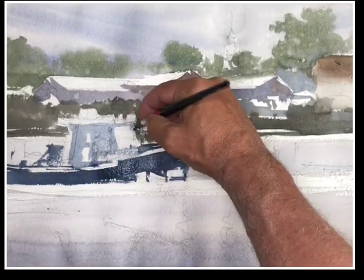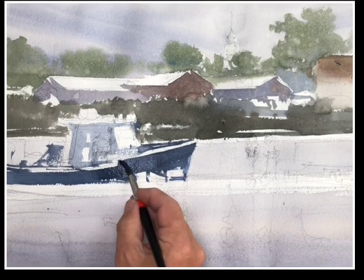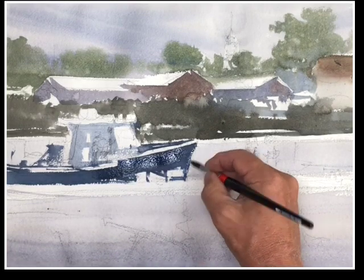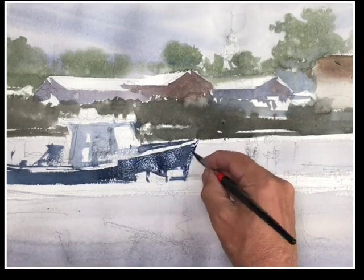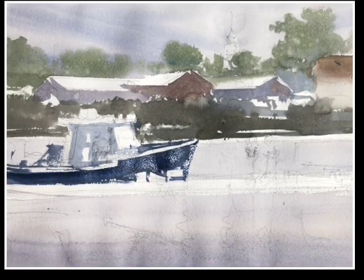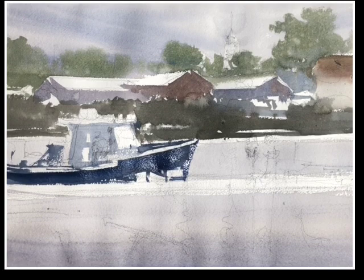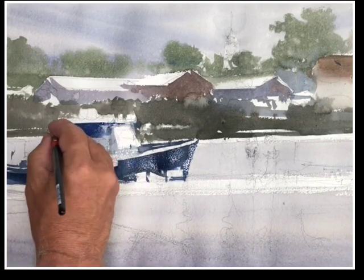That is conducive to working in the ala prima method where we're painting without any intention to go back and layer. In this case I did lay in the water first so that I could return with hard-edge reflections. If it's very, very damp or threatening rain, we have to work quickly, and we have to consider that in our watercolor plan.